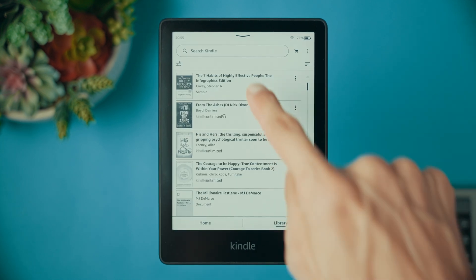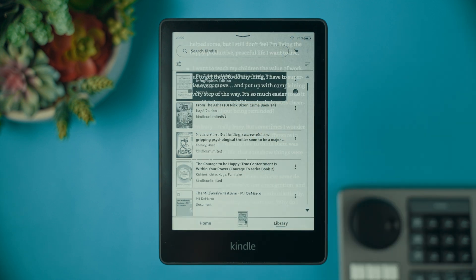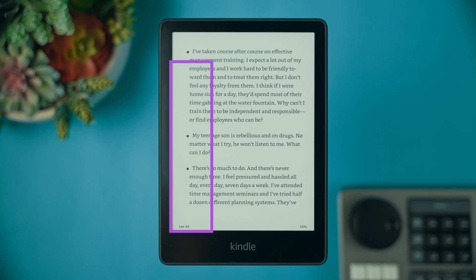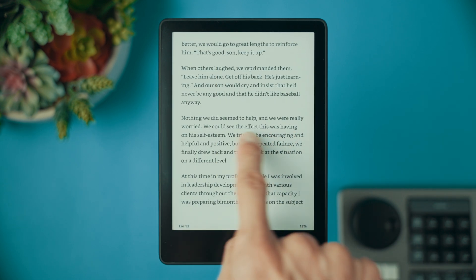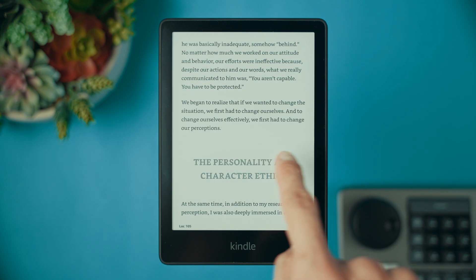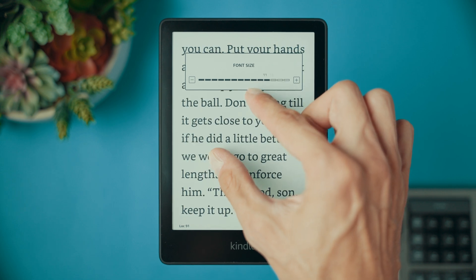To open a book, simply tap on it. If the book is not locally on the device, you will see it being downloaded, which may take a minute. Once the book is opened, you can tap on the left side of the screen to move to the previous page, or tap the central or right side to move forward. You can also slide left to right or right to left to move between pages. A quick tip: you can pinch the screen to increase or decrease the font size, which is super handy.